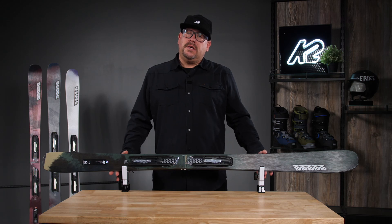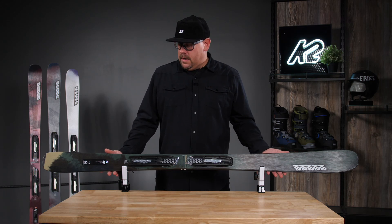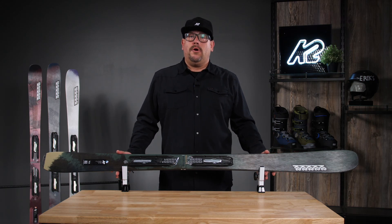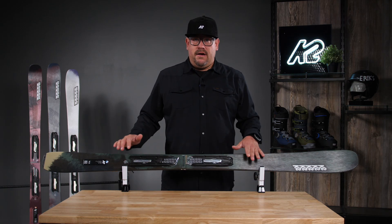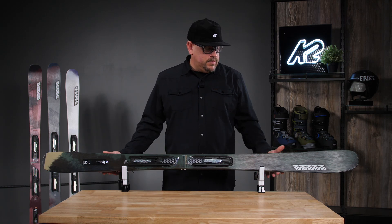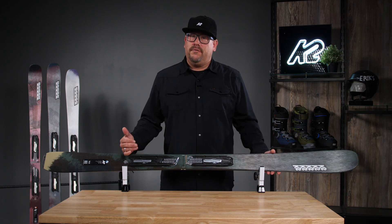Hello all, it's Okers with K2 Skis and we're taking a look at our Women's Mindbender 85. This is our opening ski for the lineup in women's — we also have our ties and carbon spectrals, but this is kind of the gateway drug to figure out if you're there.